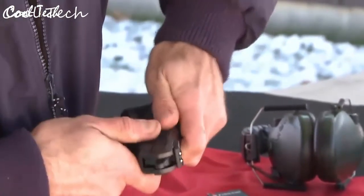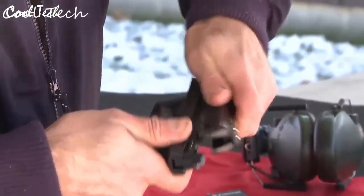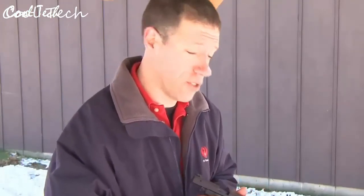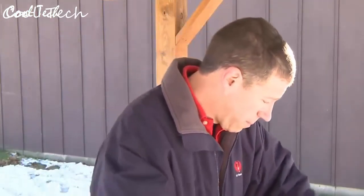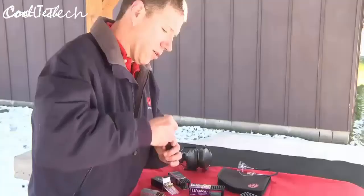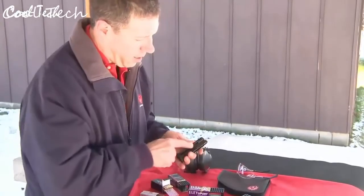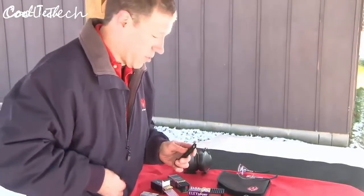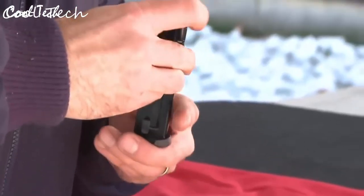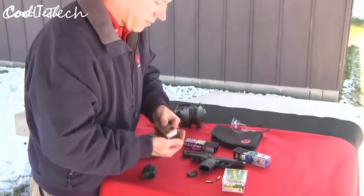This new SR22 pistol from Ruger was designed to work with all types of ammunition, not just high velocity. To demonstrate, we'll load up magazines with standard velocity ammunition — note the easy-on-your-thumbs loading button — and then load a second magazine with two different types of high velocity ammunition.